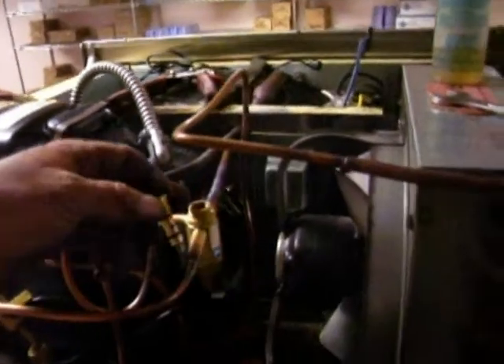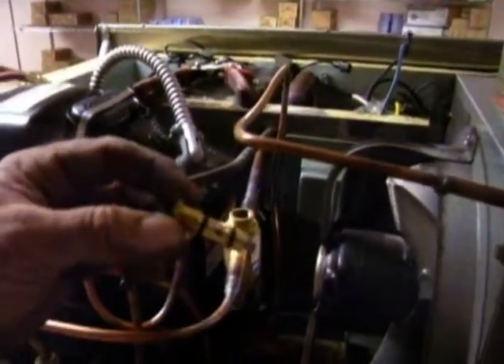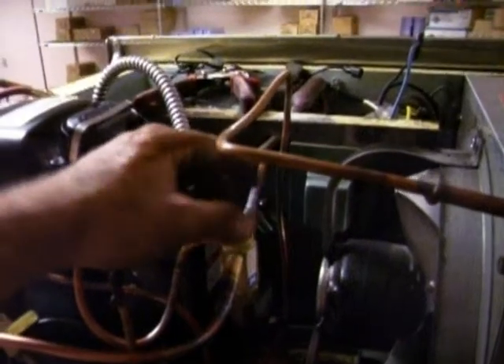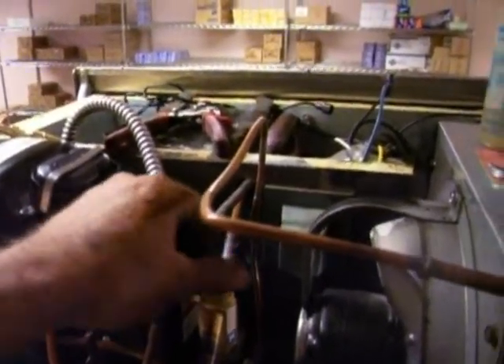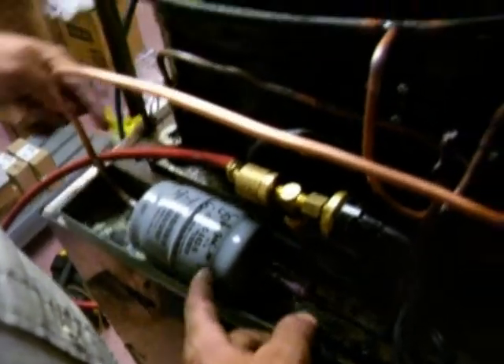Now we've got the rough set up. The TXV battery is brazed in place. I'm going to just oil the TXV cartridge and install that. Put the power head on and pressure test this sucker. Got the filter dryer — pretty good size. I don't want to catch any more crap, but it will also act like a receiver.